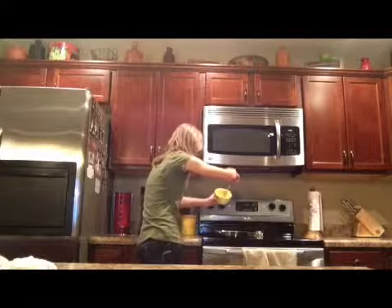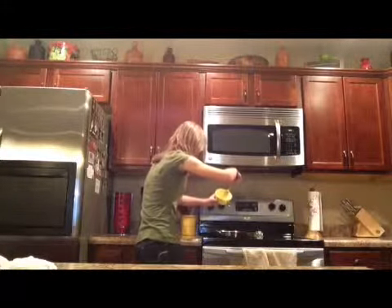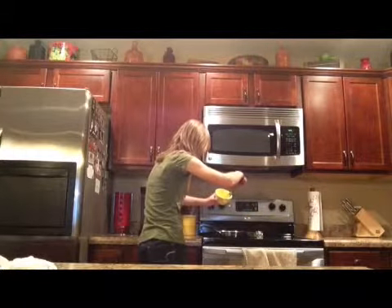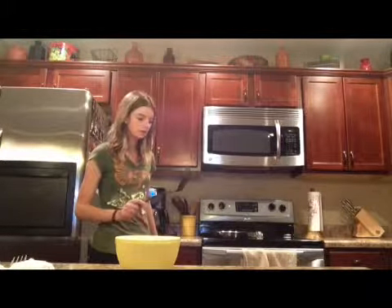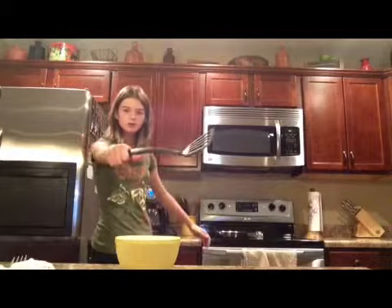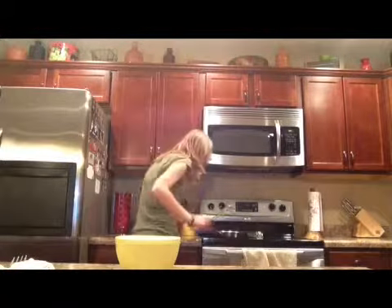Oh gosh. I'm scared, this is a mess. I'm not really sure what to use to make it, but we're going to use a spatula because the little voice inside my head is telling me to. Is this on?